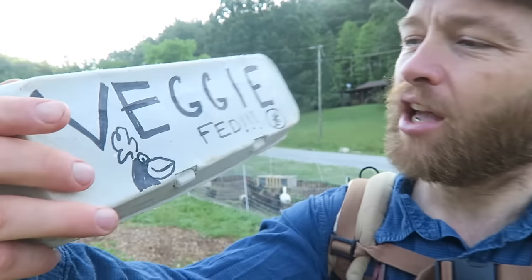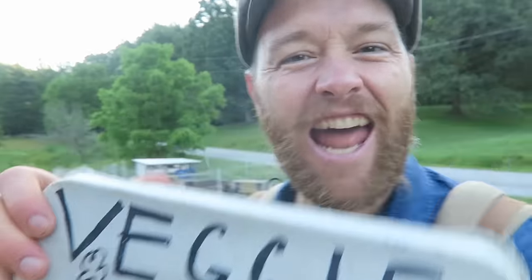Okay, we're doing a bit — it's coming out today — it's a bit on why feeding vegetarian feed to chickens is not a good idea. You've seen those store labels, those big bold labels: 'Proud to be vegetarian fed.' Not a good idea.